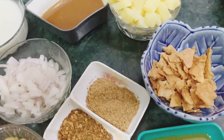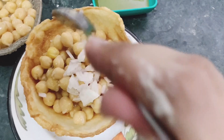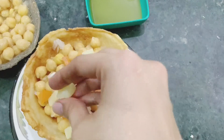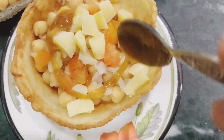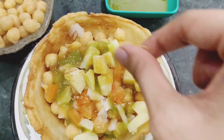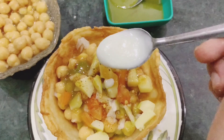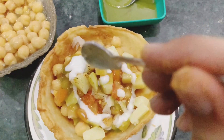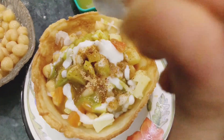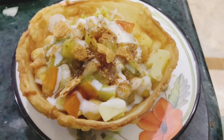Now to make your katori chaat, first I will add chole, then I will add piaz, now I will add tomatoes, boiled potatoes, imli chutney, and hari chutney. After this I will add masala, a little lal mirch, and sweet potatoes on top.